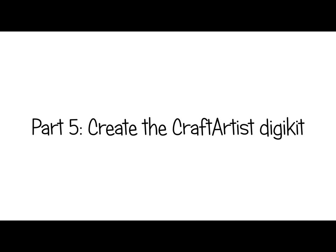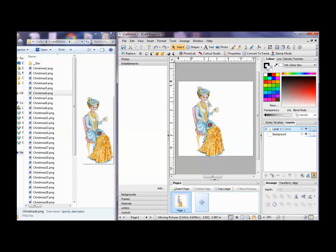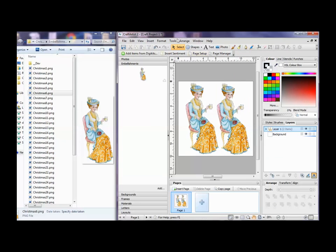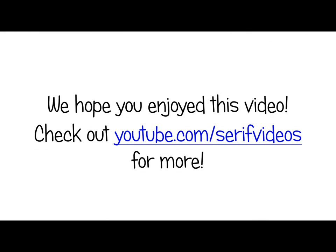Part 5, create the Craft Artist DigiKit. First, I drag the file into my page in Craft Artist and make sure it's the correct size. Next, I add the embellishment to the tab on the left. Now I can open the DigiKit Creator and save my kit. I hope you've enjoyed watching this video. You can see more on our YouTube channel. Bye!